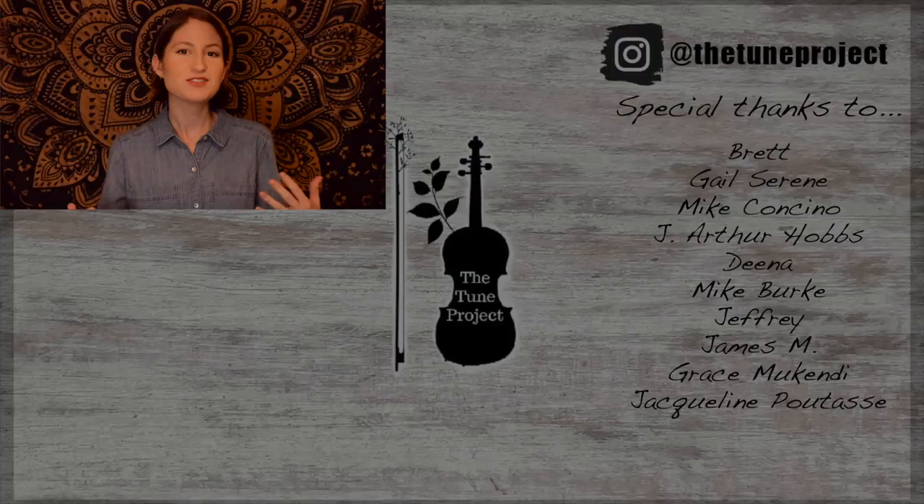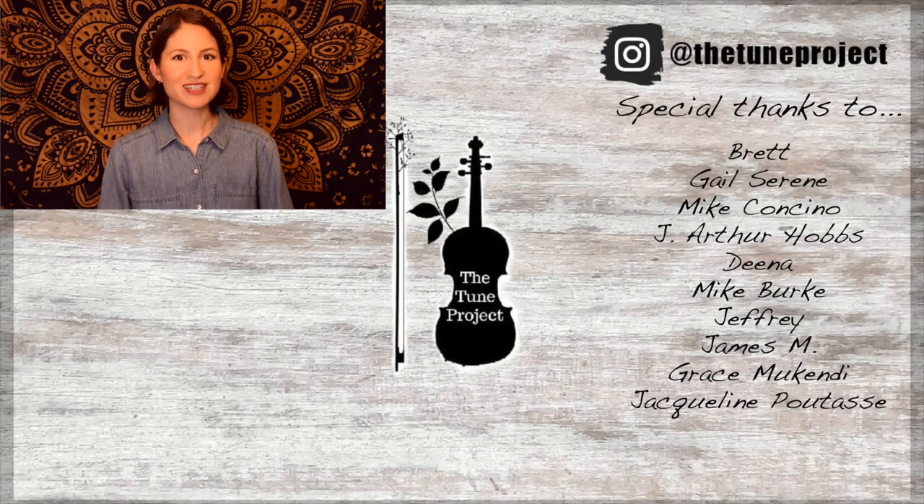Well, congratulations for learning all of Wellerman with me today! I really hope you enjoyed that one. And again, if you are interested in taking a look at the sheet music for this tune, go ahead and check out that link in the description box below to my digital sheet music library, where you can find the sheet music for this tune along with all of my other tutorials. Thanks so much for watching and I look forward to seeing you in the next video — happy practicing!